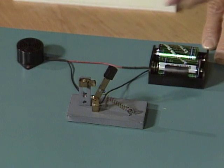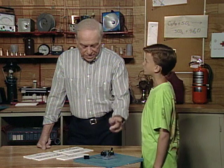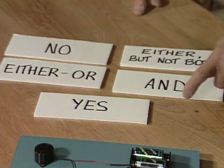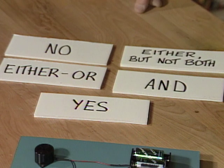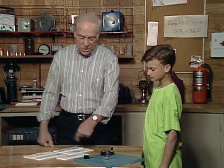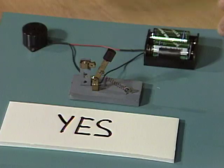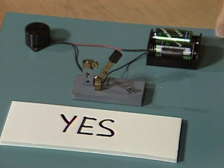Close the switch. When I close the switch, it's a closed circuit since it all works. Now, that tells the rest of the circuit in a computer, or a television set, or something, one of these logic statements: yes, and, either but not both, no, or either/or. Which logic statement is this switch? It's obviously yes, because it's a closed circuit, and yes, it works. That tells the rest of the circuit that the switch is closed.